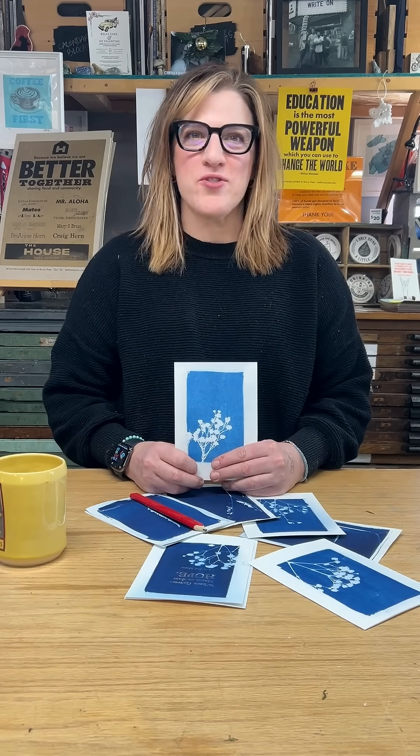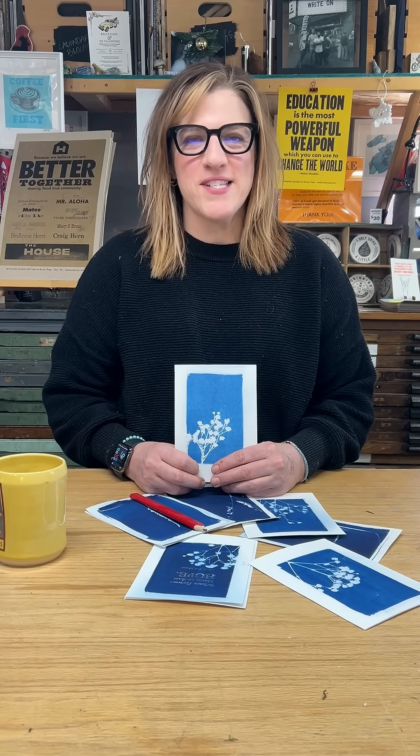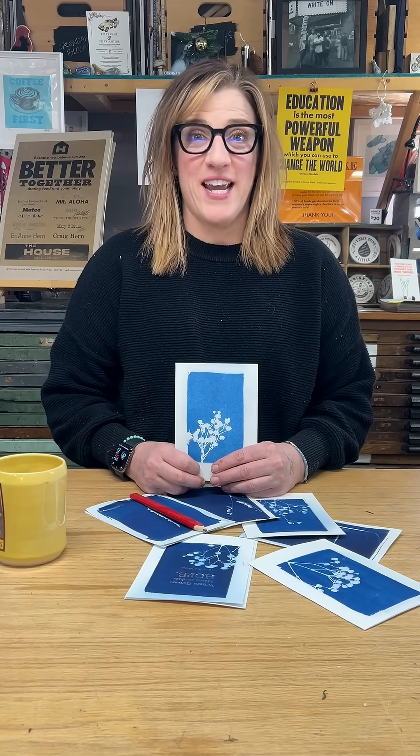Did you know that you can take sunlight, plants, and a little chemistry to make art? It's called cyanotypes and it's magic. Check it out.